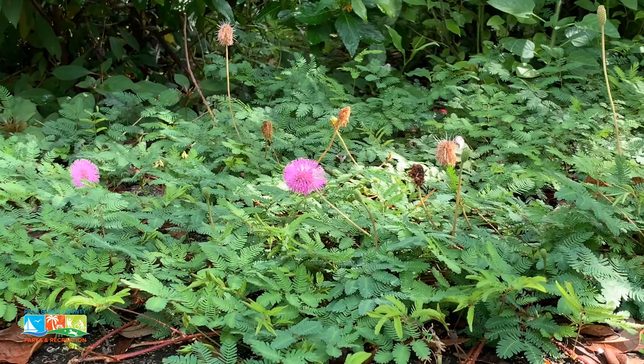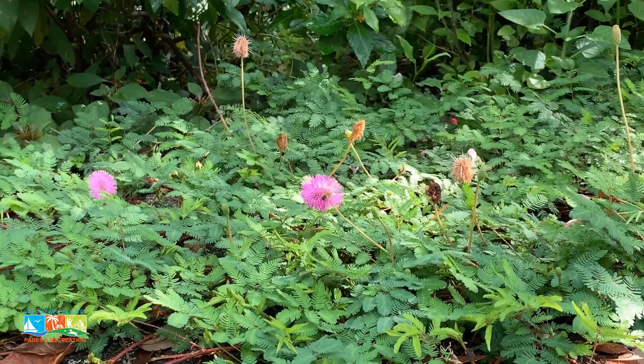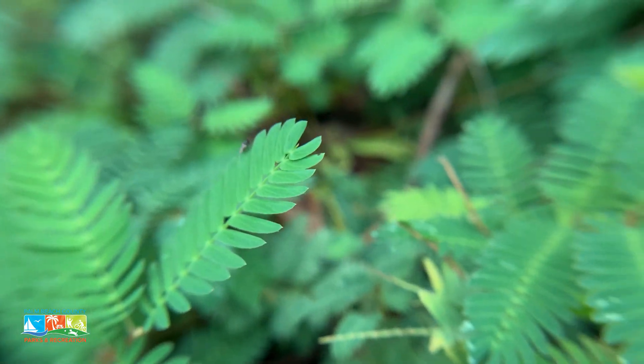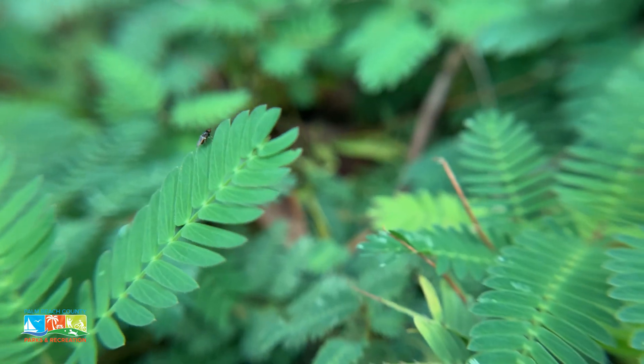It's good for pollinators such as our bees and butterflies, and there are other pollinators that are less well known, such as beetles and ants, and there are many that contribute to the ecosystem here.